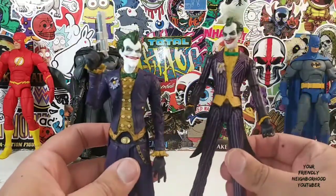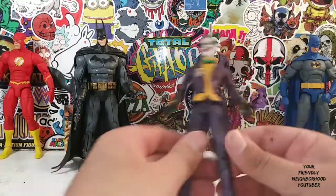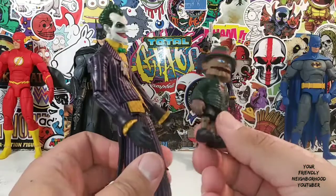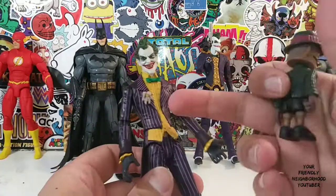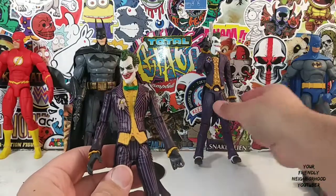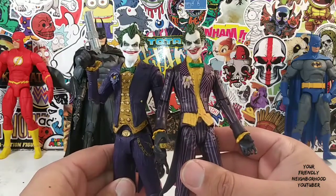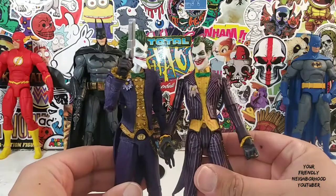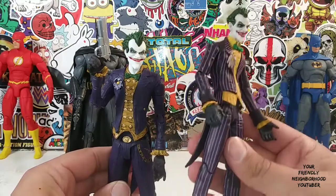But this older Joker is actually not that bad. Also, this Joker came with this guy right here — was it Scarface? The puppet. In my opinion, this Joker still holds up. But standing next to this newer Joker — it's just weird seeing them together. What do you guys think? Do you guys prefer the McFarlane or the DC version? That's a tough one.